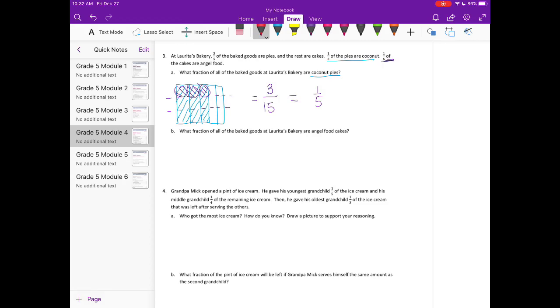What fraction of all the baked goods are angel food cakes? I'll split into fifths again. Three fifths are pies, so the remaining two fifths are cakes. One sixth of those are angel food cakes, so I split the two fifths into sixths and shade in one sixth. We have two pieces out of a total of thirty. Reduced, that's one fifteenth of all the baked goods that are angel food cakes.